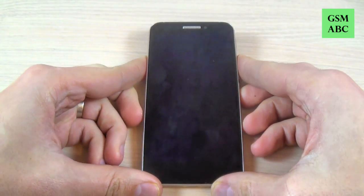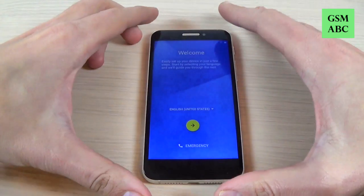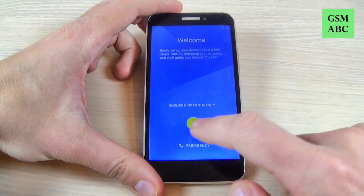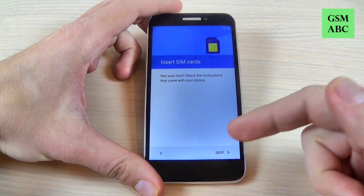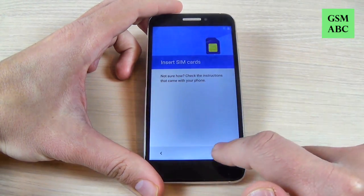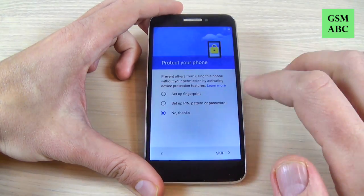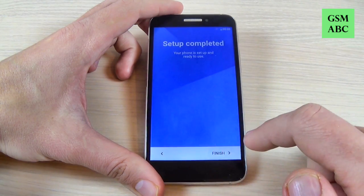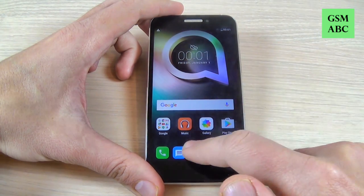Now all you must do is the initial setup — just hit the yellow arrow and hit next through the screens. Setup is complete, just hit finish and now you can use your phone.